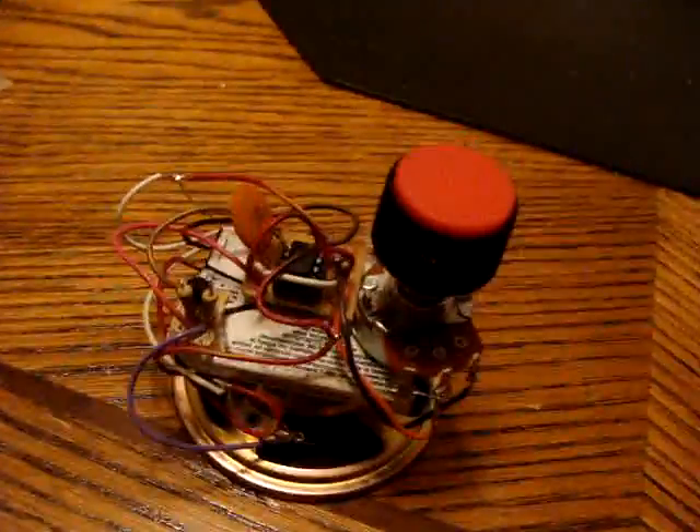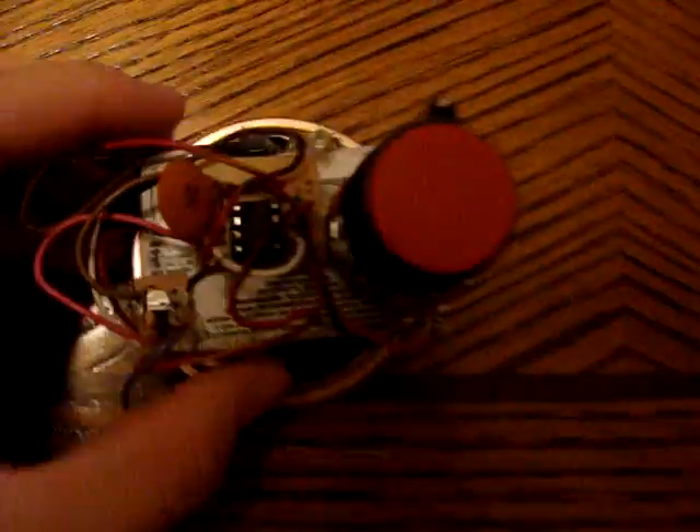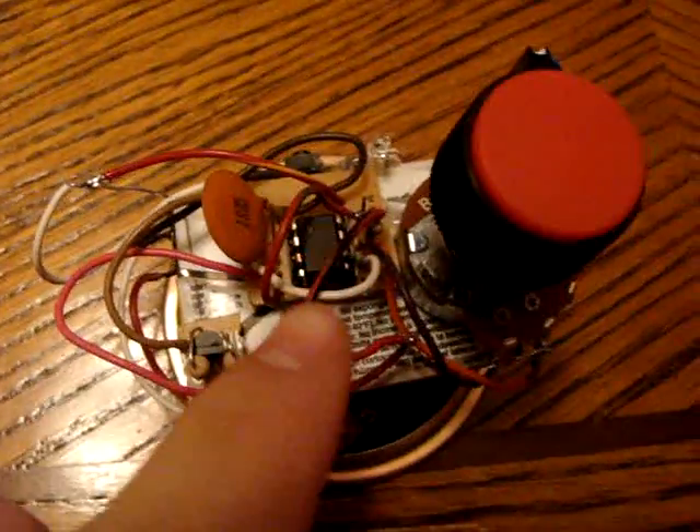This is my homemade buzzer thing I made. It runs with a 555 timer right there.